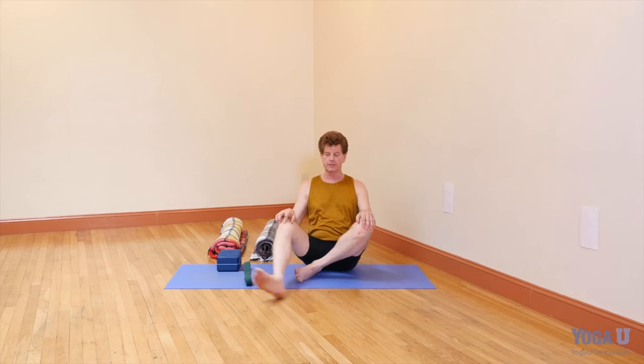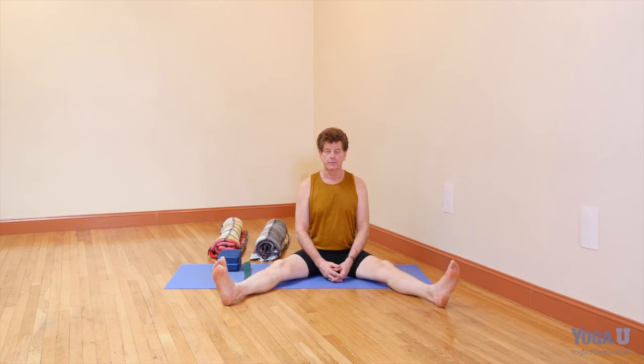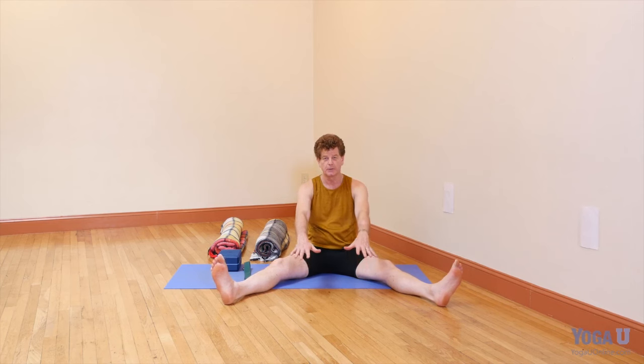What we typically find in a seated forward bend — I'll take Upavista Konasana as an example — is when the inner thighs, the adductors, or the hamstrings are tight, it tends to encourage the pelvis to tilt backwards and the legs to turn out. That tends to throw us back into the lower back, weakening the muscles of the lower spine, making it all the more difficult to get the pelvis to tilt forward. If the forward bend is going to happen, the pelvis has to move first before the rest of the body, otherwise we get stuck reaching the upper body forward, and the further we reach forward, the more we fall backwards.